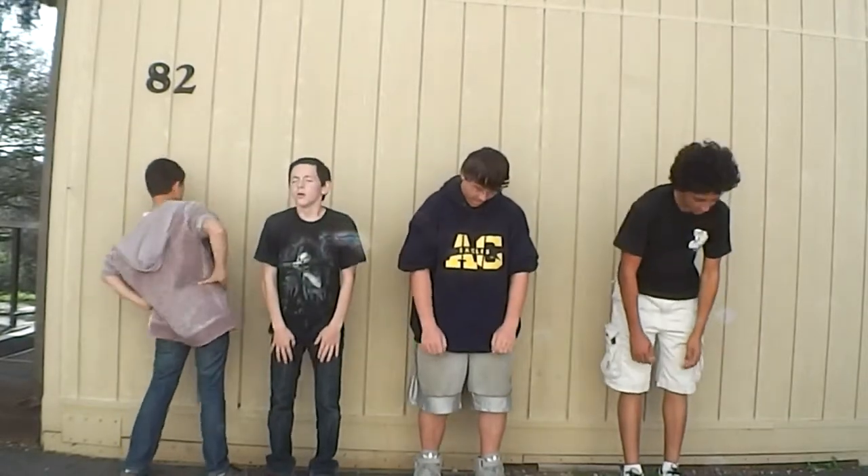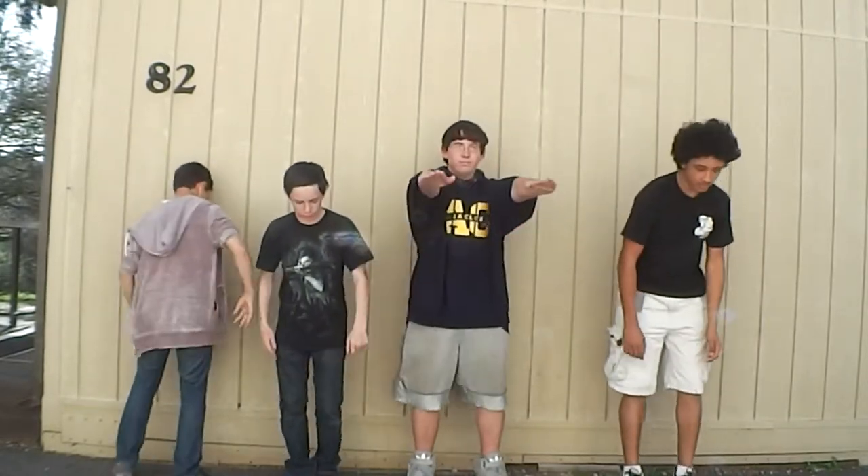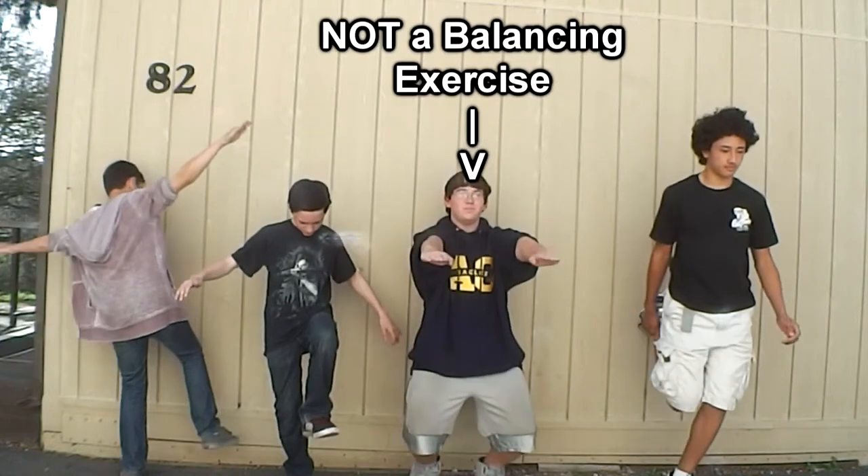To prevent an MCL tear, you must warm up, rest, do balancing exercises, and stretch.